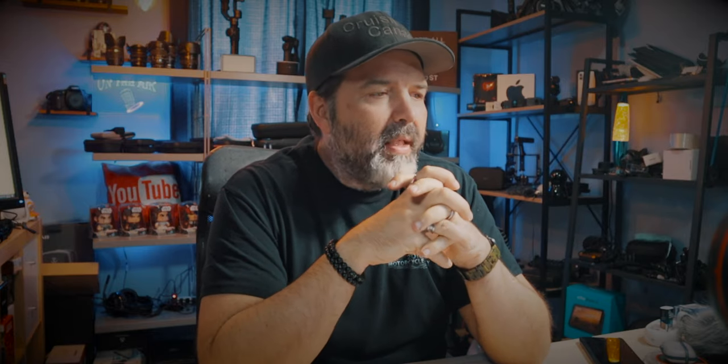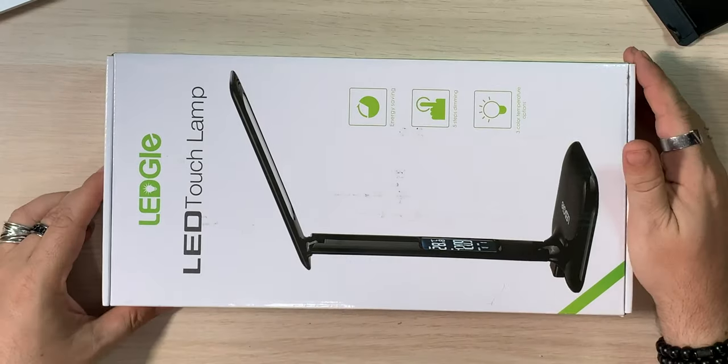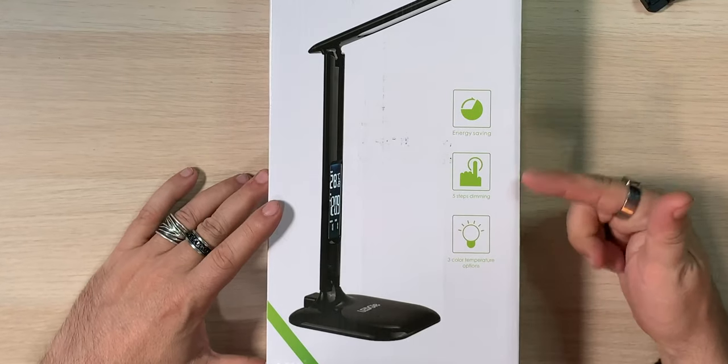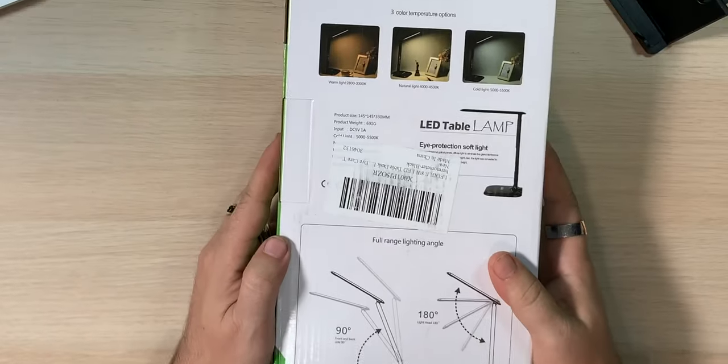So this is the light I got on Amazon — the Lego 8-watt LED table desk lamp with LCD screen, USB charging ports, three lighting modes, five-level dimmer, touch control, and a built-in clock. That seemed to be kind of everything I wanted. My hope is it either goes in the bedroom — depending on how bright that little screen is — or into the office room where my desktop computer is. Here's the box: 'Lego LED Touch Lamp,' energy saving, five-step dimmable, three color temperature options, and a little LCD screen on it.